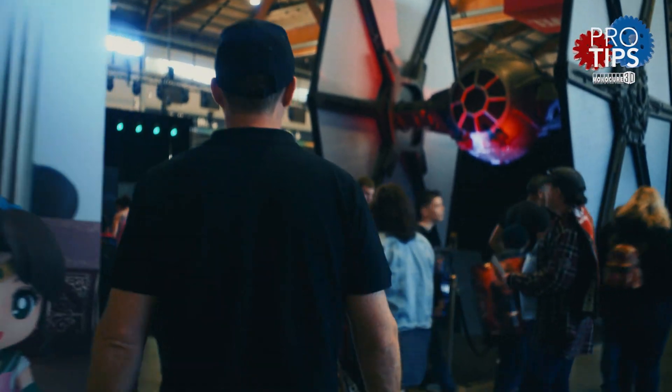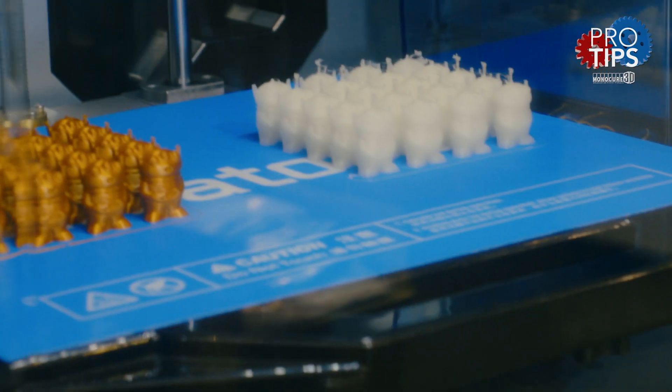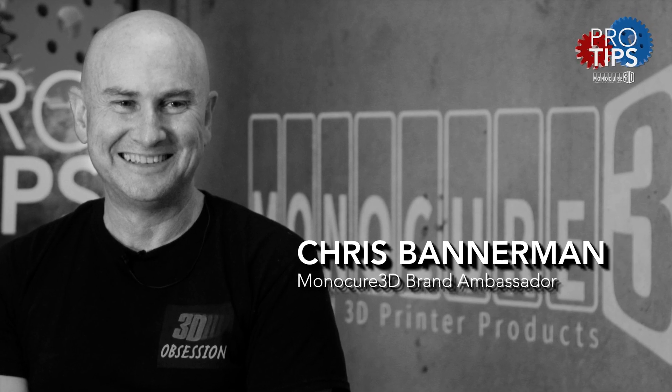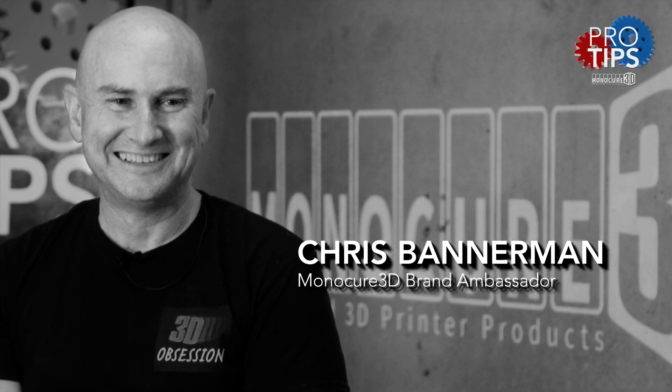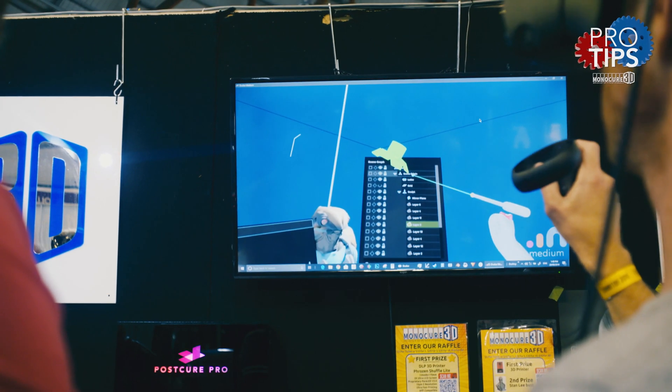Hi guys, as you probably know, we had a stand at Comic-Con in Sydney where we showcased our products. We had them running on 3D printers and wanted to show people who had never seen this technology what was possible. We not only had the very talented Chris Spatterman on the stand showing off his 3D printed cosplay props and costumes, but another, different type of talent joined us too — Sterling Osmet.